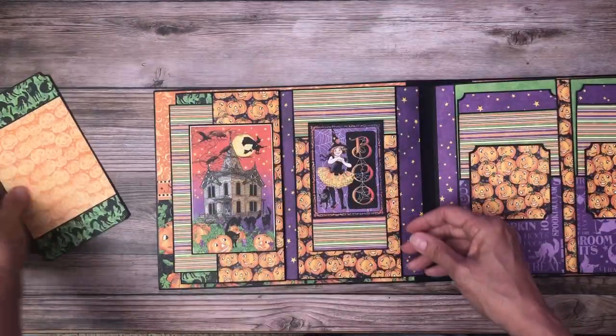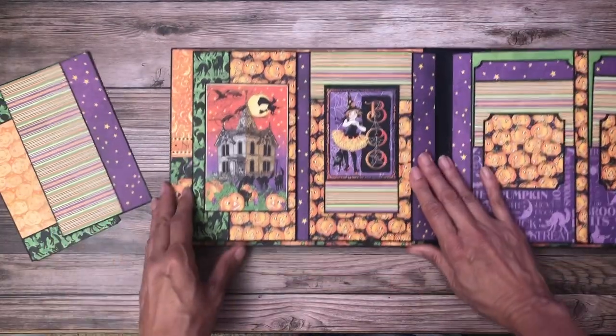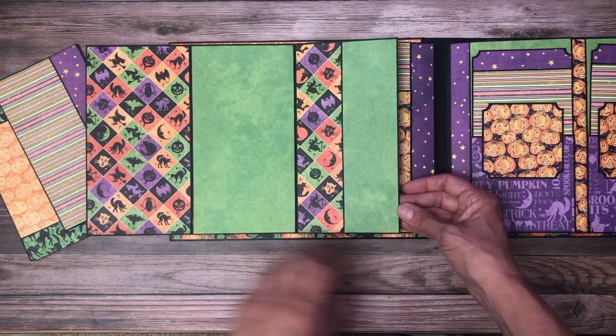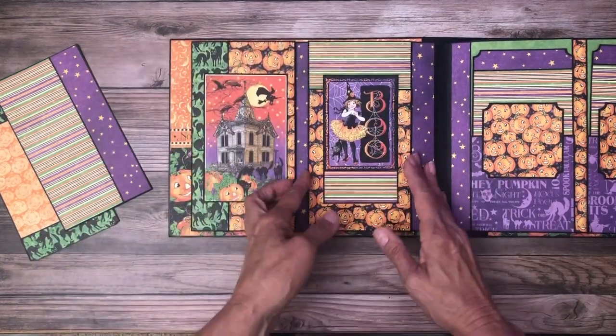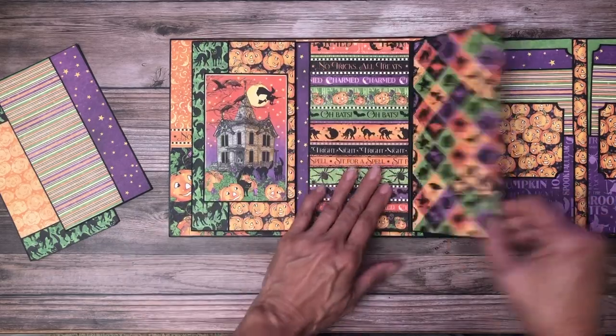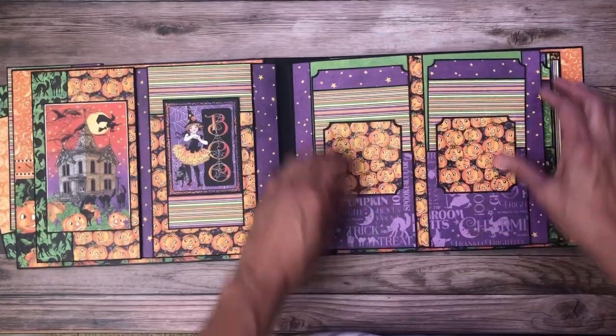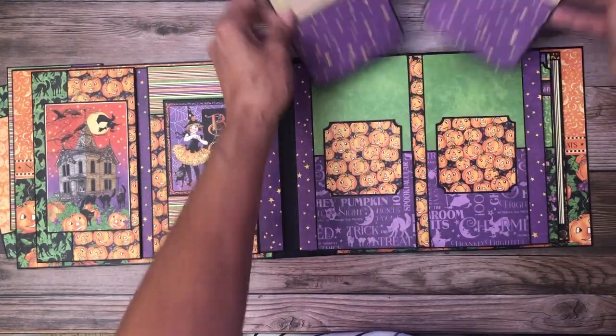Over here we'll start with this — I've got a pocket with a card insert. We've got another insert; I'll leave these out so we can look at all of them at the end. This opens to the left and to the right, and then this one also opens to the left and the right. That's page two. Page three — I've got these double pockets with inserts.